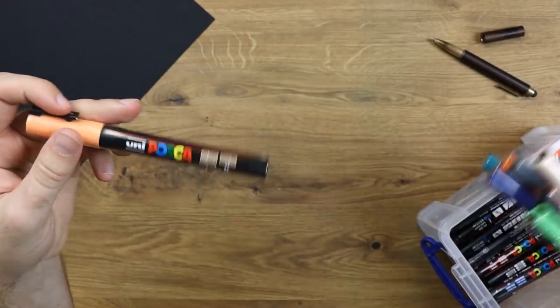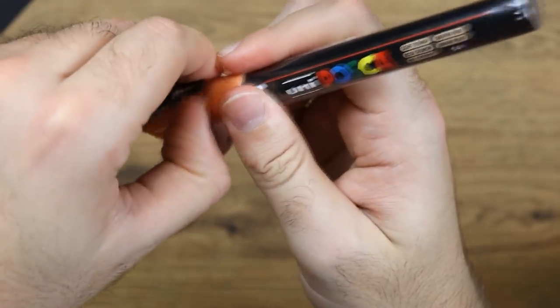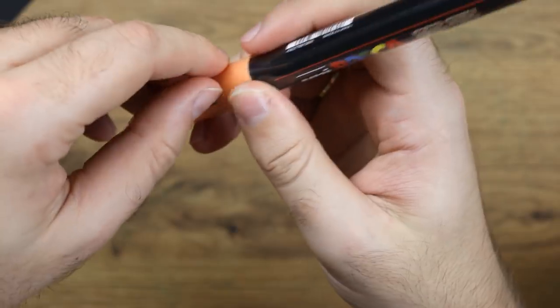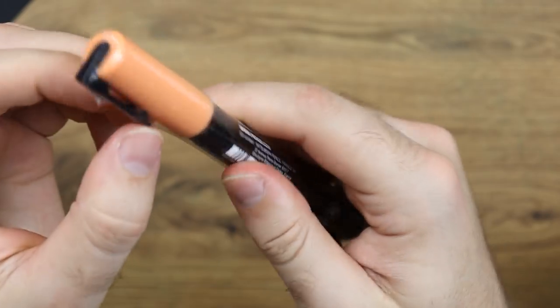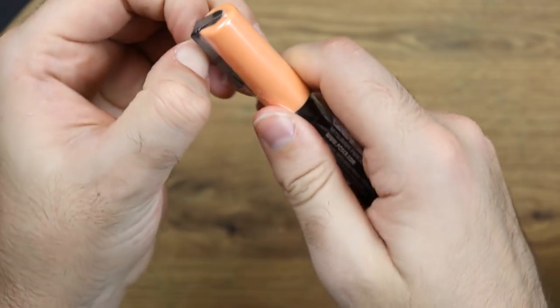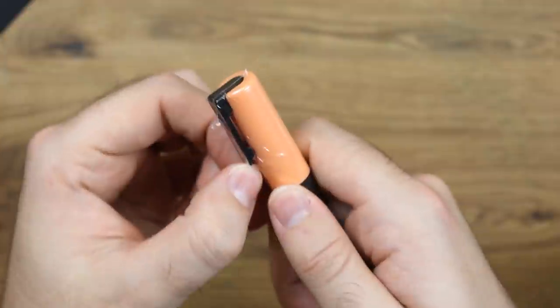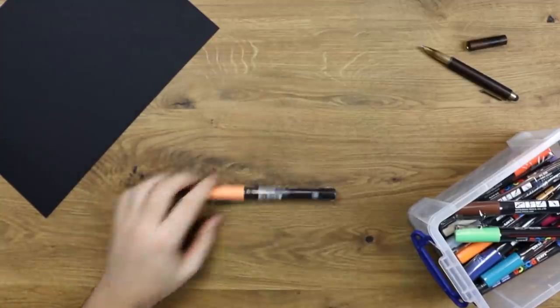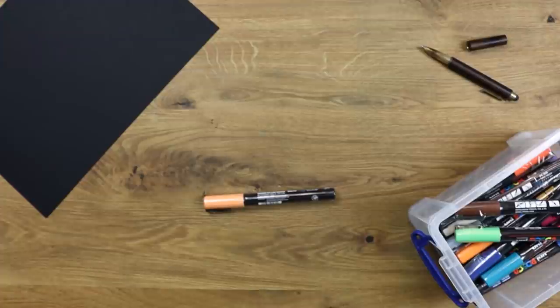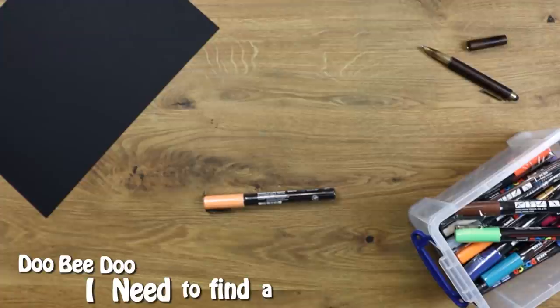I'm going to open one... I'm going to wish I could open one. I should have probably bought a knife before I — nope, they don't work. I need a knife.